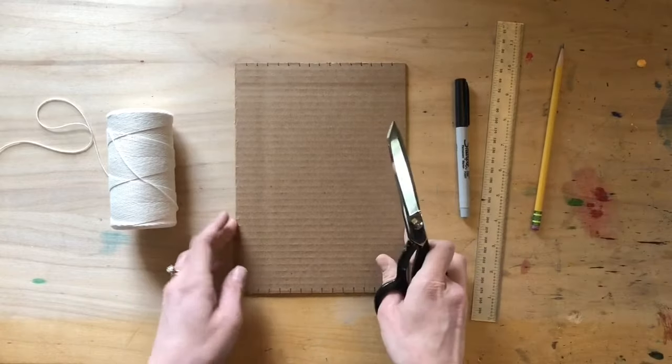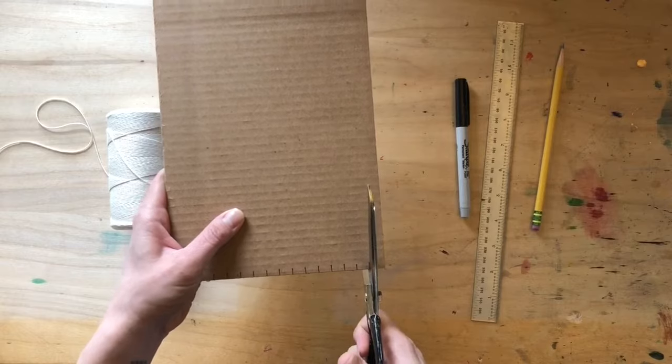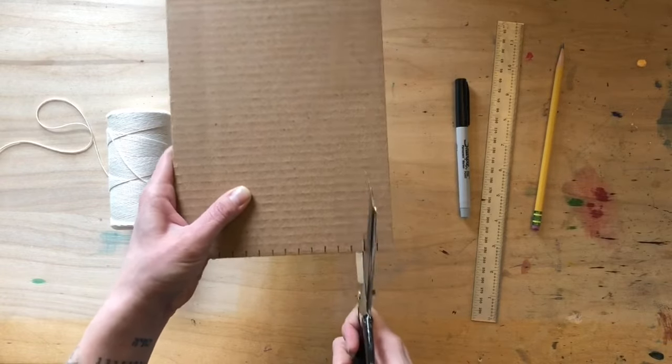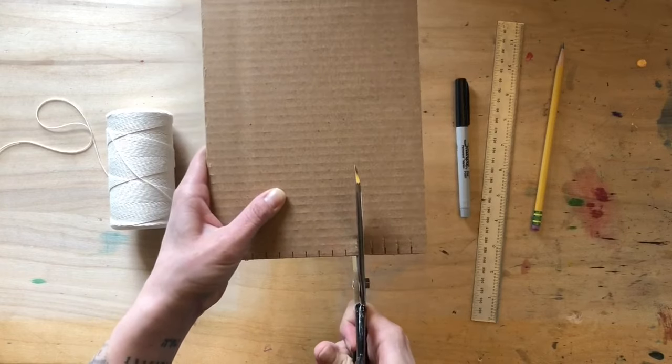Now it's time to cut those notches. You're going to make them about half an inch to an inch long — not too long, not too short. You want them to be able to hold your warp thread securely.